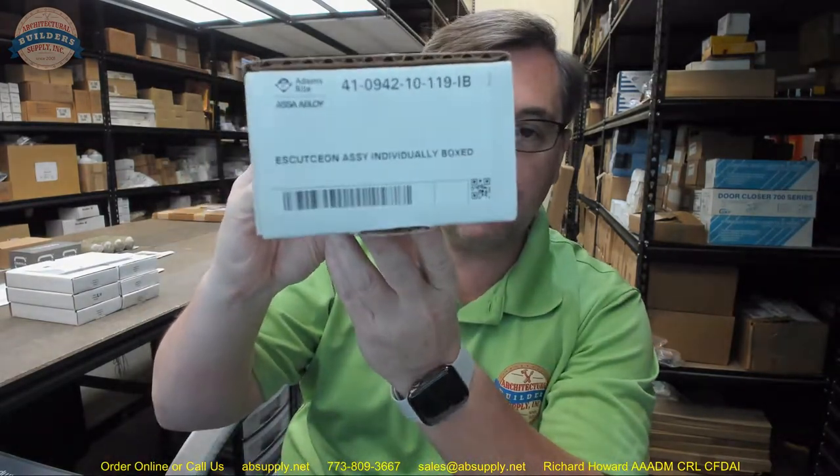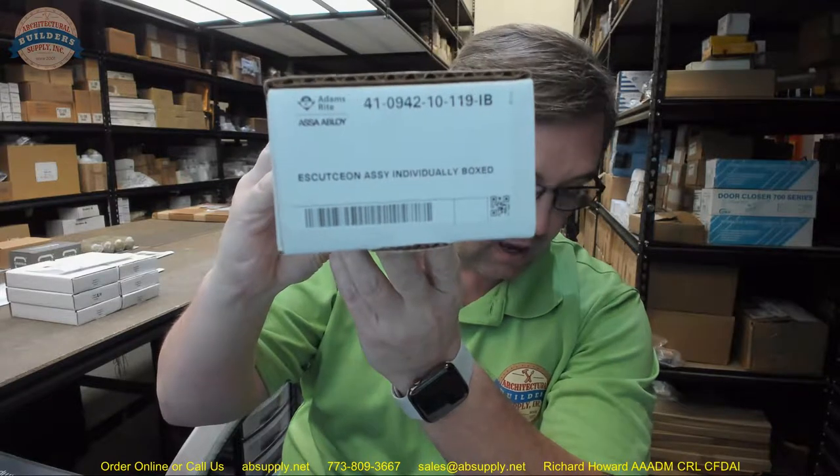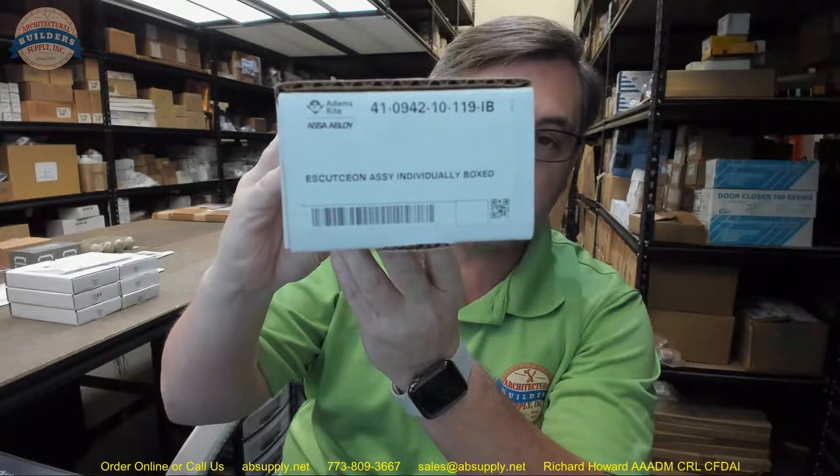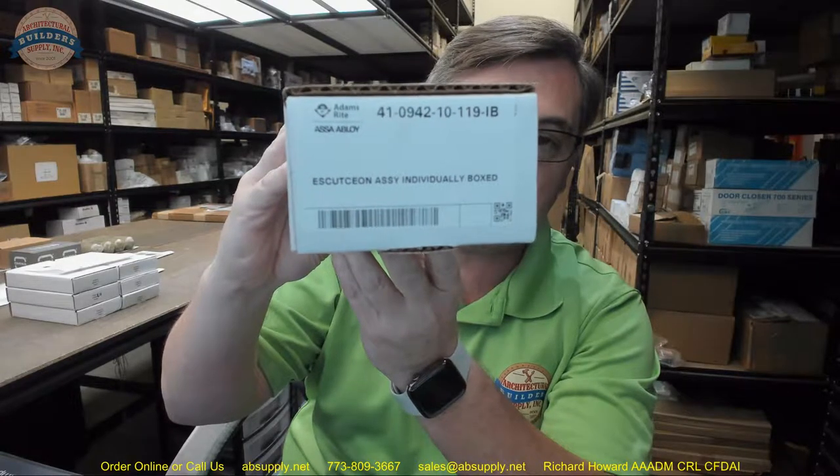Hello, my name is Rich Howard, owner of Architectural Builder Supply, and this video is to bring you a closer look at the Adams Rite number 41-0942-10-119-IB.